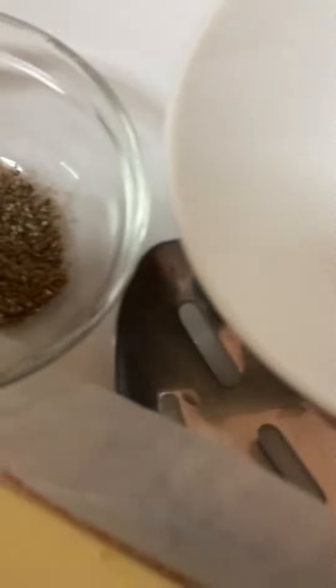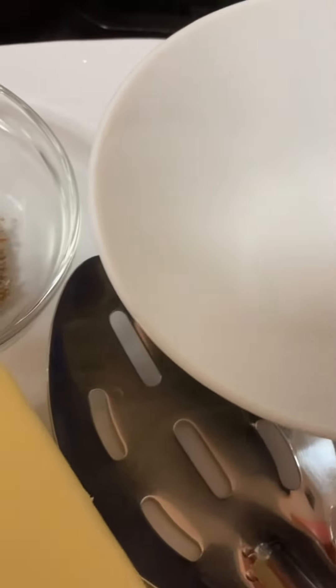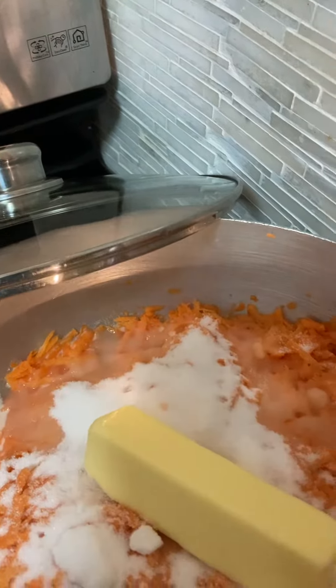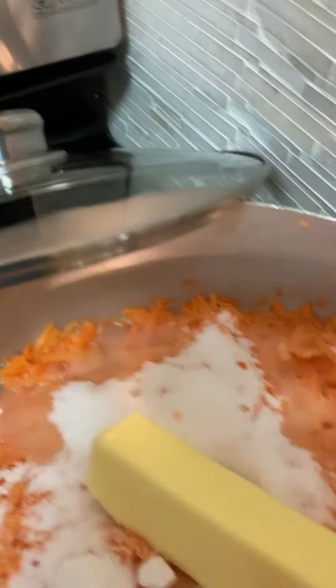Here is the butter. I'm going to put one stick of butter, which is four ounces — that's the standard amount.